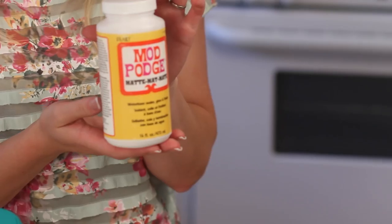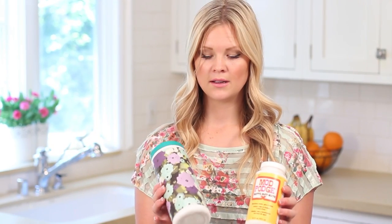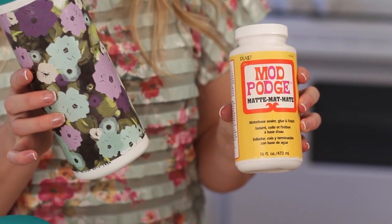Of course you'll need my favorite, Mod Podge. There are two different finishes — I went with a glossy finish for this one because it might be a little bit easier to wipe down, but you can always go with a matte finish.